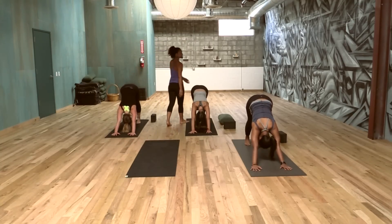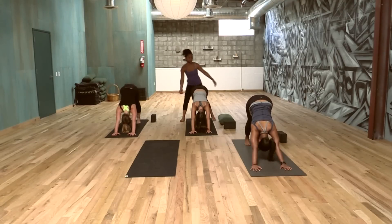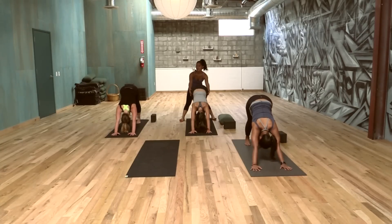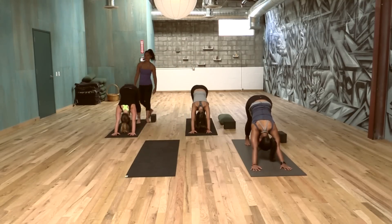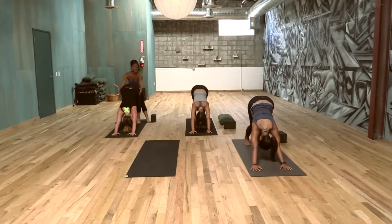Make sure your shoulders are away from your ears. The down dog is essentially an inversion — our heart is over our head. It's like a rest pose. We're actually giving our brain a break, giving it more oxygen and blood.